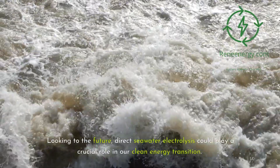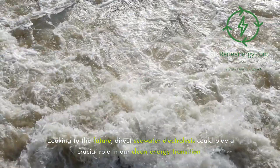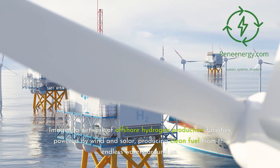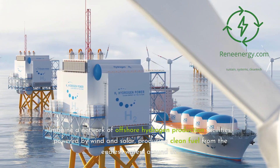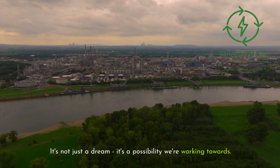Looking to the future, direct seawater electrolysis could play a crucial role in our clean energy transition. Imagine a network of offshore hydrogen production facilities, powered by wind and solar, producing clean fuel from the endless waters around us. It's not just a dream — it's a possibility we're working towards.